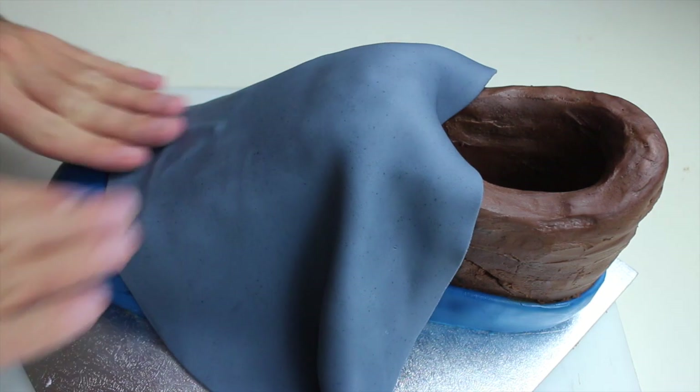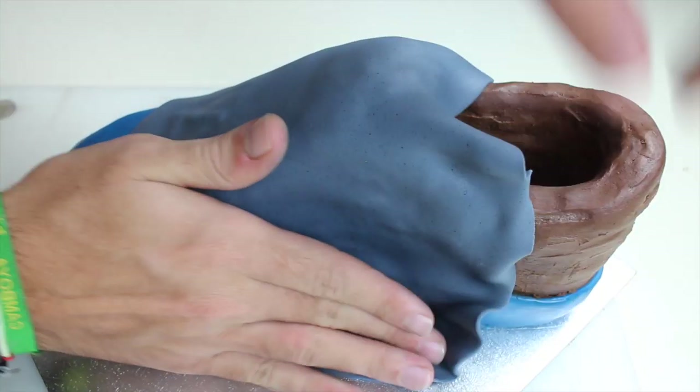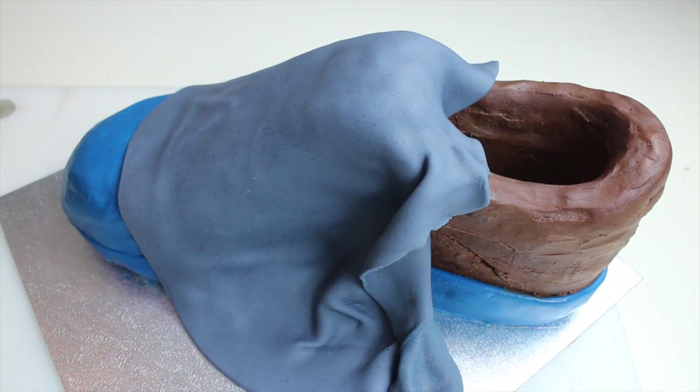Use some dark grey fondant for the top of the shoe. You can use the colors you like — this is just a guide for you. Cut out whatever is left over.